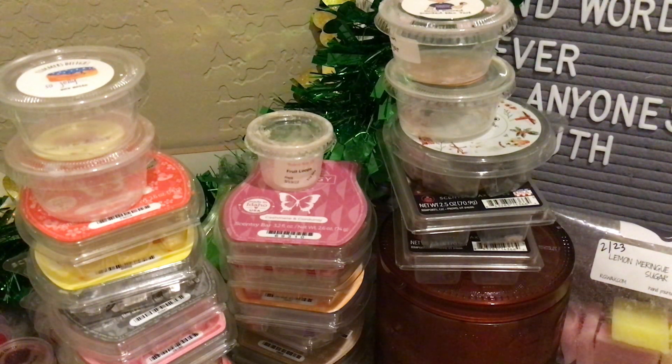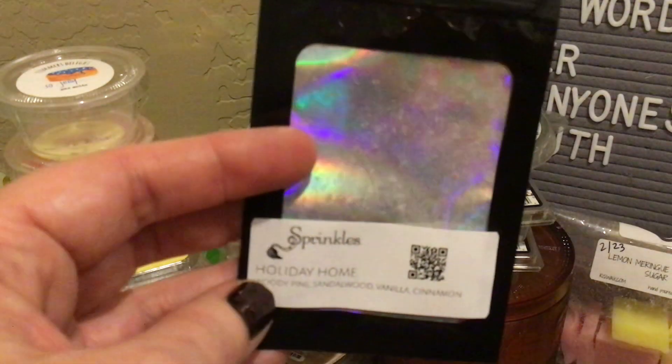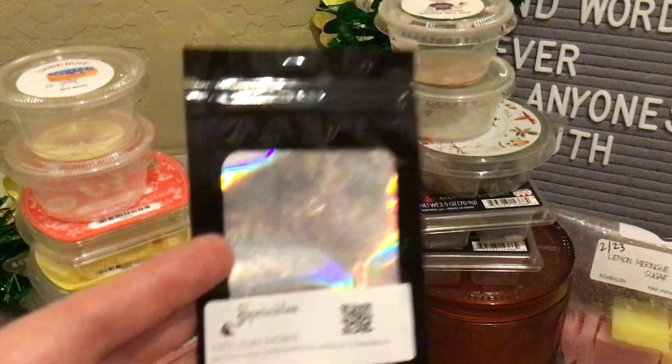From Pink Zebra, the sprinkles in Holiday Home — woody pine, sandalwood, vanilla, cinnamon. You guys, this screams home for the holidays. It is so good and made me want Christmas all over again. I had this in my half bath and we're almost at the end of day two with it in there. This was a sample from Tiffany. I definitely want to get this in a bigger quantity closer to fall. Really, really loved this.